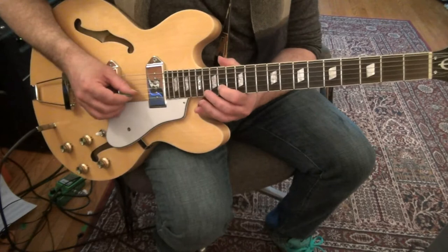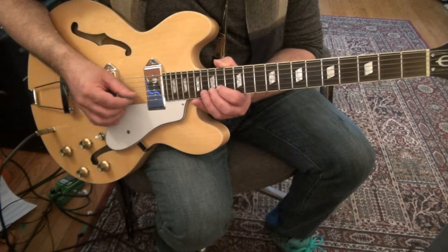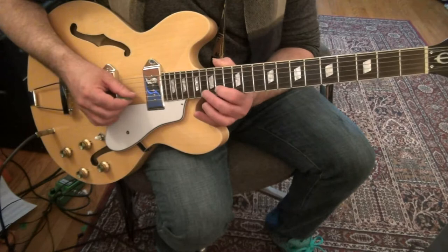Shift your 1st finger to 14 on the 2nd string, play 14, 16. That's a hammer-pull-off combination: 14, 16, and then you get 15 on the 3rd string with your 2nd finger. There's a little pause before he comes back to the 1st finger at 14 on the 2nd string.